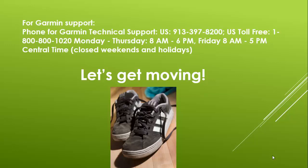You are now set up! Congratulations! If you need help with Garmin technical support, here is their toll-free number and the hours that they are open. Let's get moving!